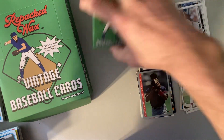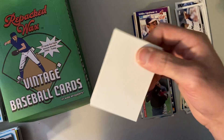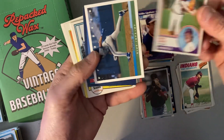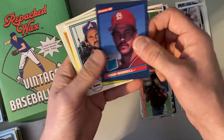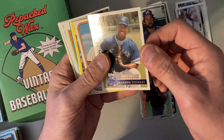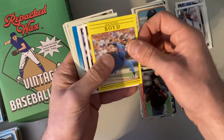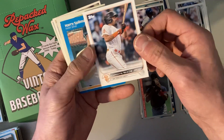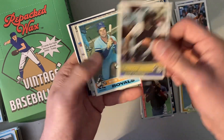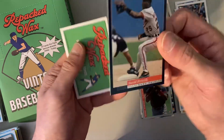Last pack — what do you got in store for us? Let's find something good. Don Aase, 1983 Tops. Derek Bell, Todd Worrell — Rated Rookie. Gene Garber. And all these cards are just in really good shape too. There's a Shannon Stewart rookie card. Lee Mazzilli, Dennis Boyd, Kirk Gibson, Lamont Wade Jr. 2022 Tops, Harry Spillman, Joe Coleman 72 Tops, Rick Cerone, Bob Stinson 76 Tops, Calvin Schiraldi. And our last card is a Harold Reynolds 94 Score.